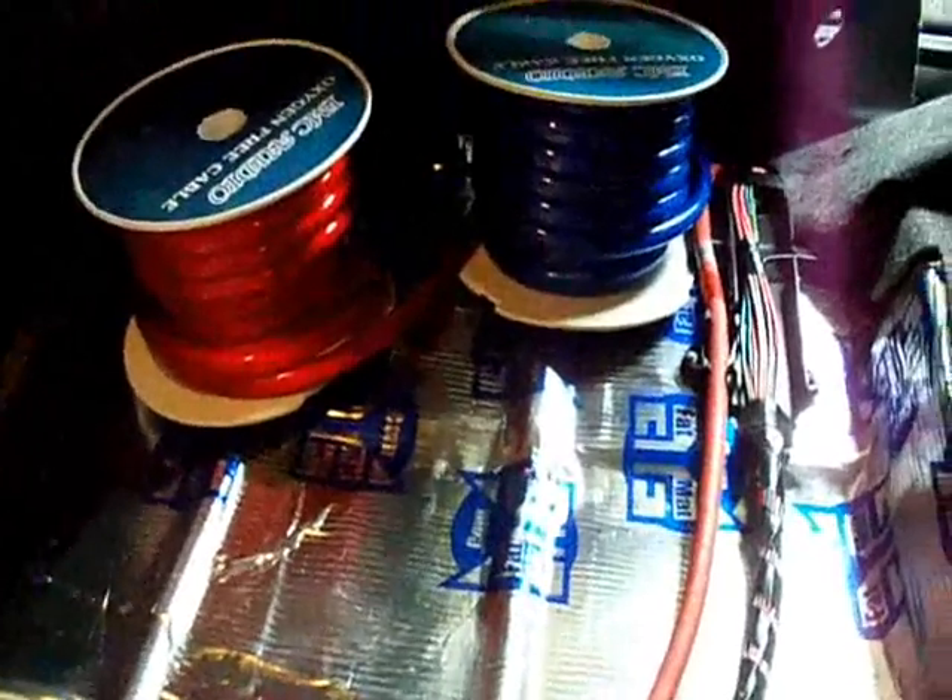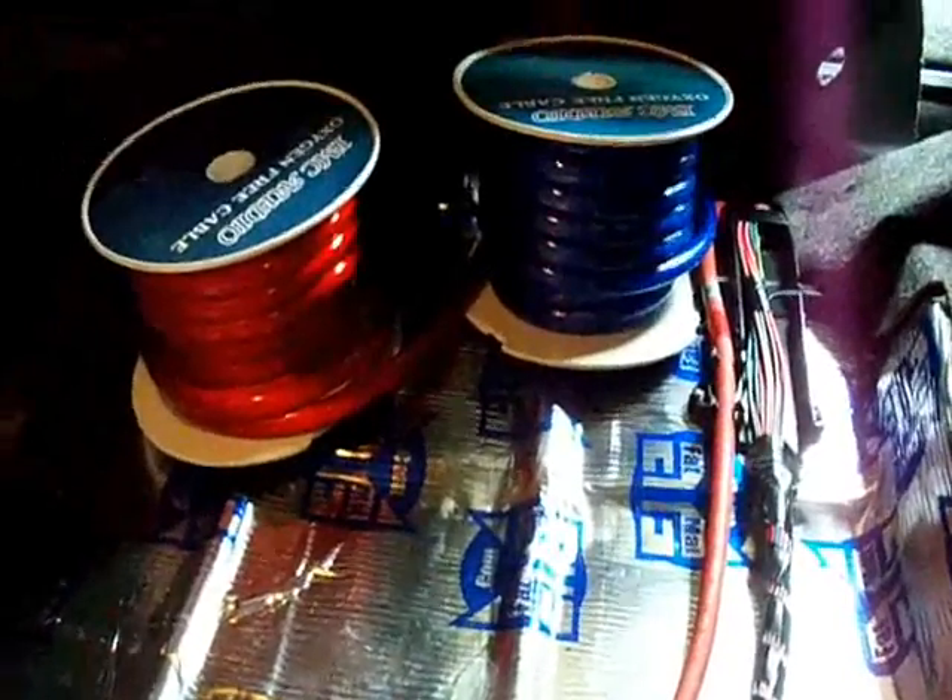I'm doing things a little differently than before — going from the back to the front. I put the spools in the trunk and I'm just running the wires through. I'm going to leave them loose until I get them through the firewall and up to the alternator, then I'll start burying them. When my wire comes out I can't reach it with my hand, so I'm using a little copper wire with a hook on the end to pull it up to where I can reach it.